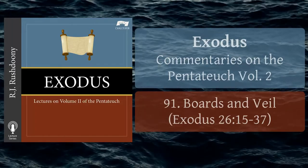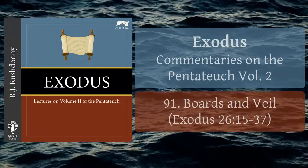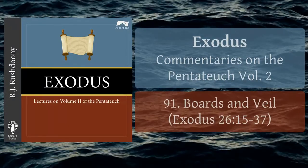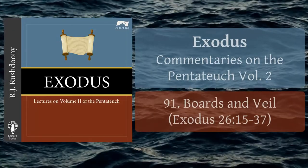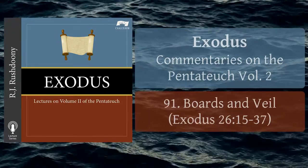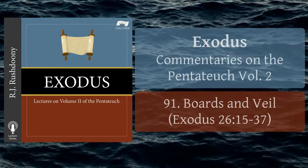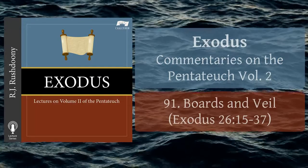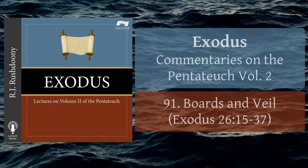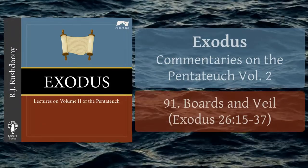And thou shalt make the boards for the tabernacle, twenty boards on the south side southward. And thou shalt make forty sockets of silver under the twenty boards, two sockets under one board for his two tenons, and two sockets under another board for his two tenons. And for the second side of the tabernacle on the north side, there shall be twenty boards, and forty sockets of silver, two sockets under one board, and two sockets under another board.